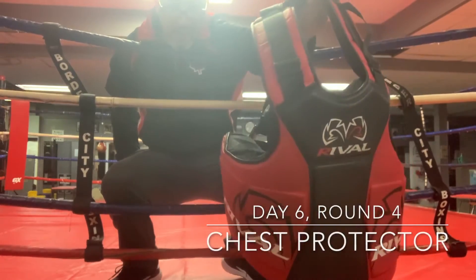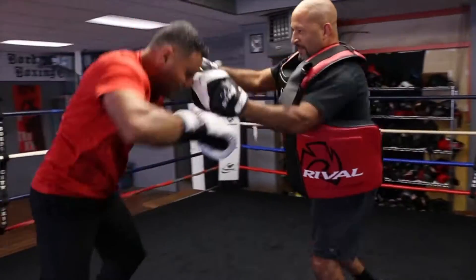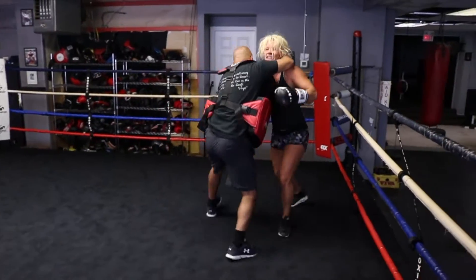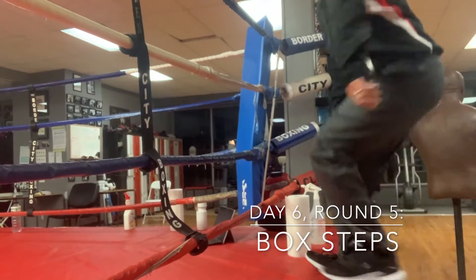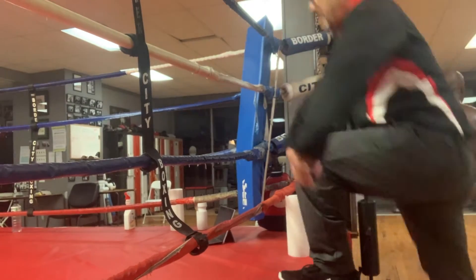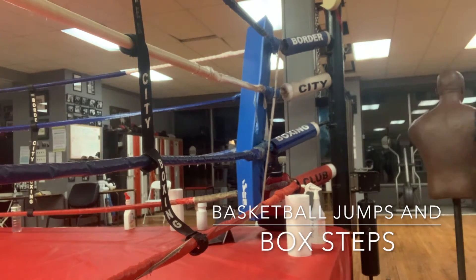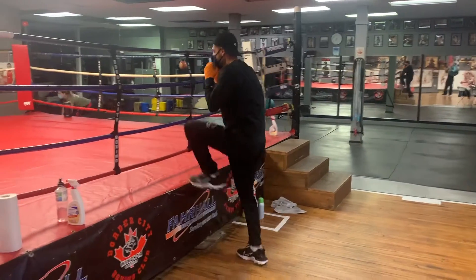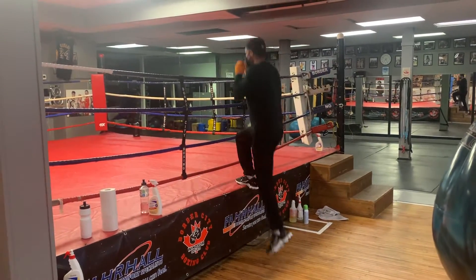Round four — we're going to get our dear old friend the chest protector. It's a good drill. We're doing up on the ring and down — up on the ring and down — doing that until my partner gets around the ring once. Basketball jumps: get up and down, work up and down. That's it — gives you the speed, that's the speed baby.